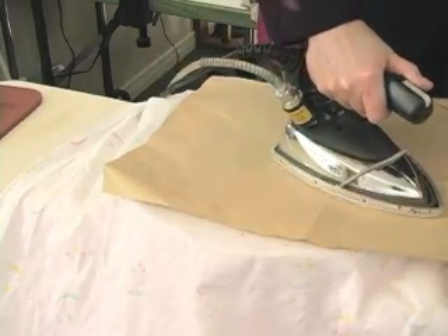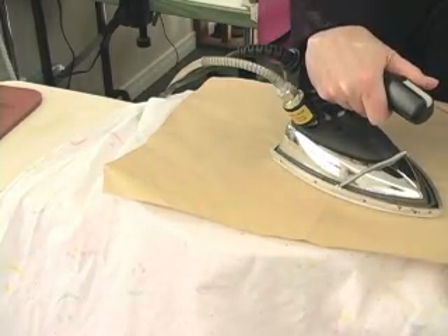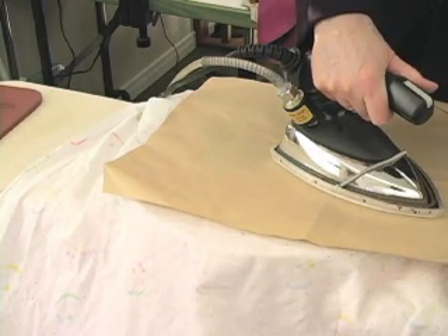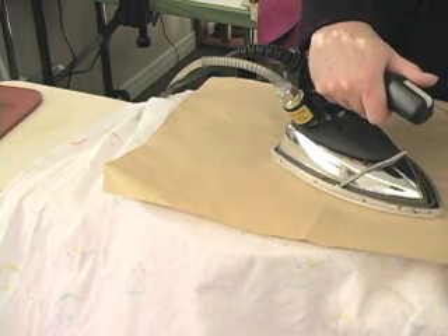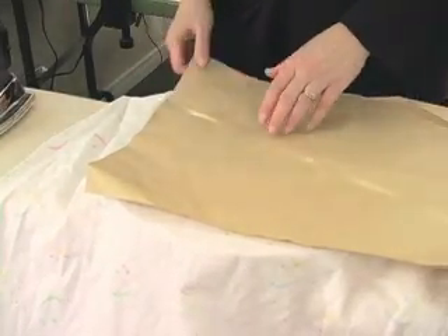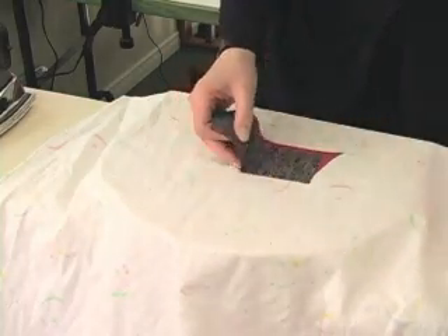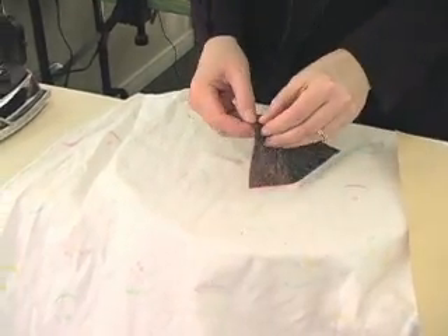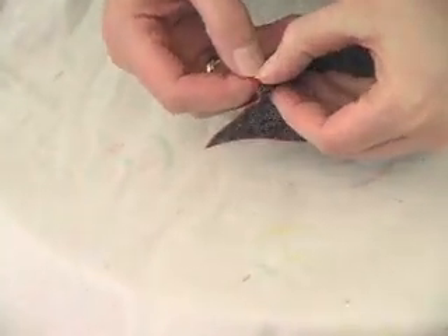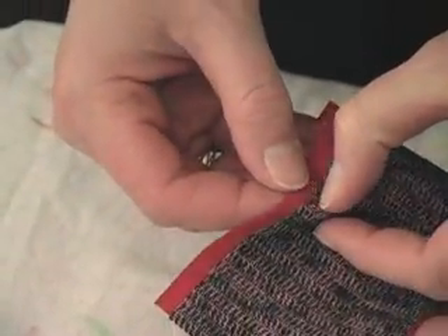We're going to check this in just a minute and see how our fuse is. You'll find that the interfacing won't fuse the same way that it'll fuse to fabric. With fabric, it actually sort of melts right into the fabric, and it's not going to react the same way with leather. I'm just going to pull on that a little bit, and it looks like I've got a good fuse — it's holding quite well.